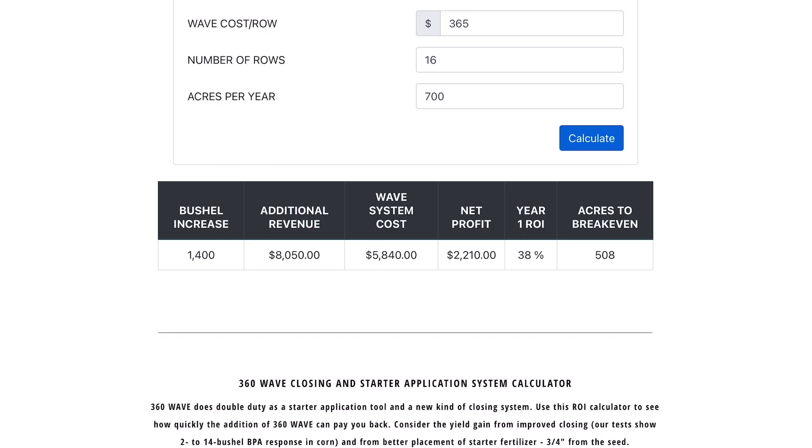The Wave row kits cost just under $6,000, so we're looking at a net return of roughly $2,200 in the first year. That's nearly a 40% return, with the box on the right projecting the acres needed to break even.